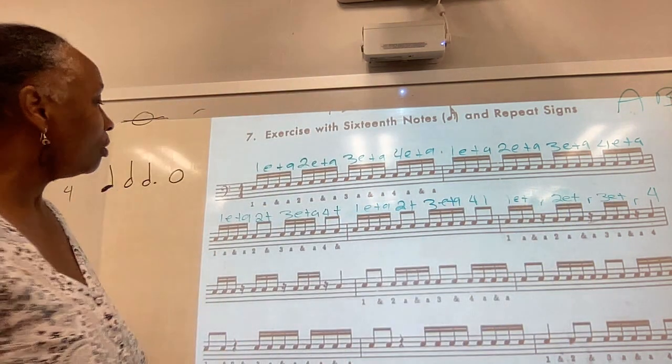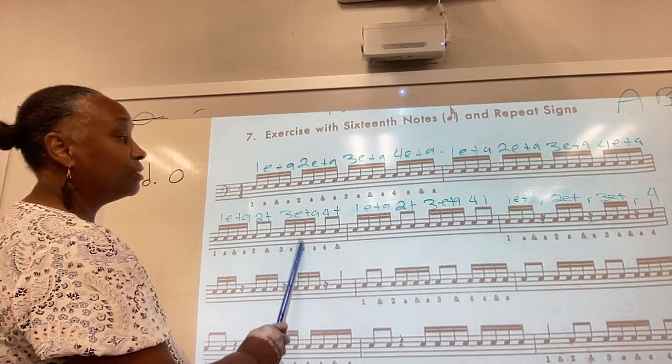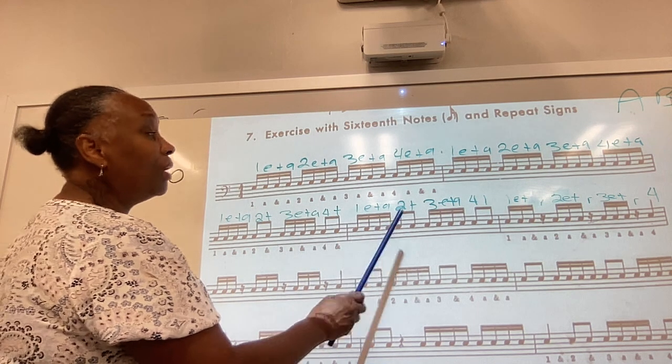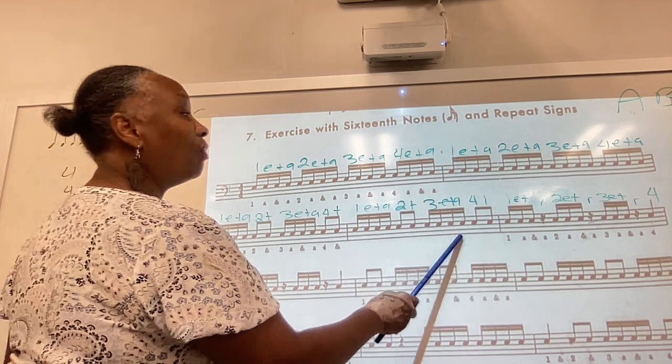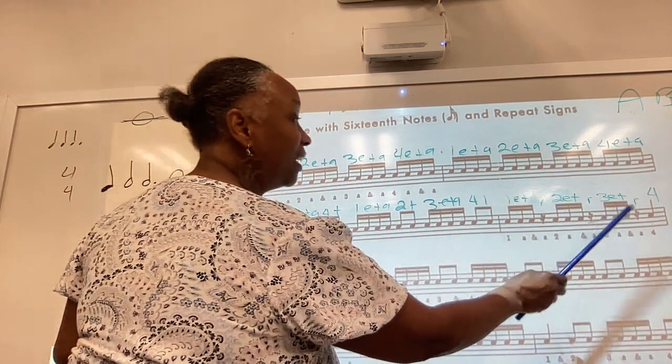Let's go to the next row. 1-E and the, 2 and, 3-E and the, 4 and, 1-E and the, 2 and, 3-E and the, 4 and, 1-E and rest, 2-E and rest, 3-E and rest, 4.